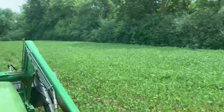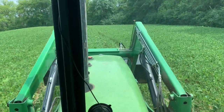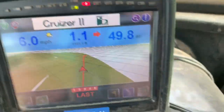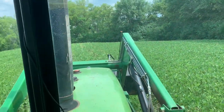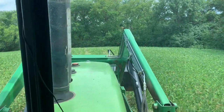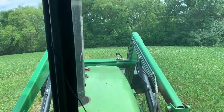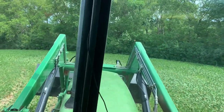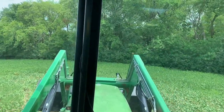Working our way out of that one field and through the first field. I've got 49.8 acres done and I think I have about 30 acres worth of product on me, which is good.